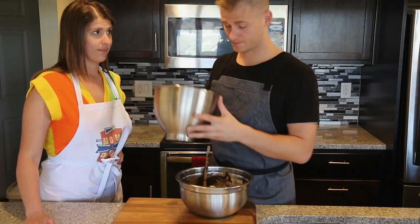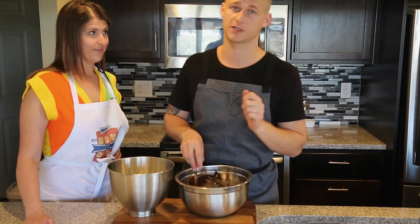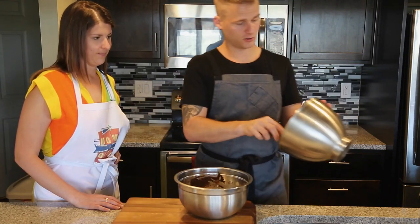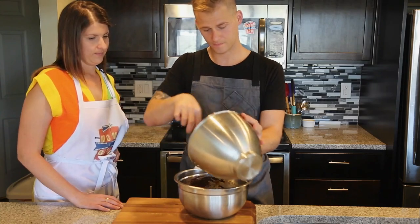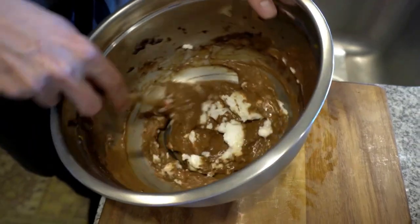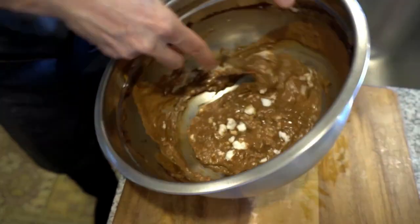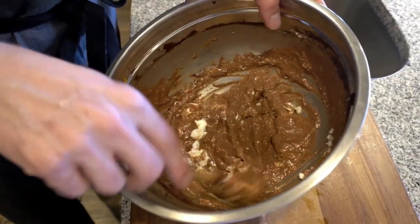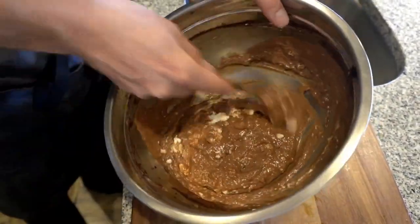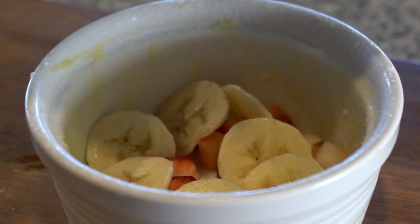We have our meringue ready and our base is cooked and slightly warm — there's chocolate in there, you don't want it to get cold. So now we're going to add in one third of the meringue. You want to gently fold in your egg whites; you don't want to be too rough — just gently fold them in. This mixture should be nice and light and fluffy. Now that the mixture is ready, we're going to pour it in and cover up all of our fruit.